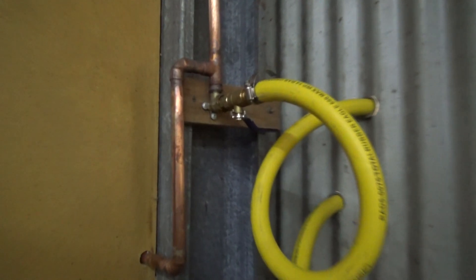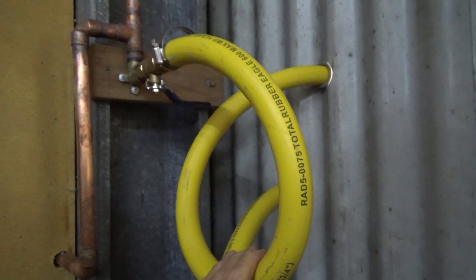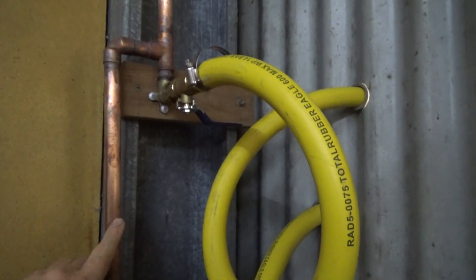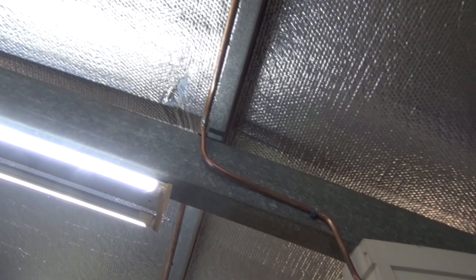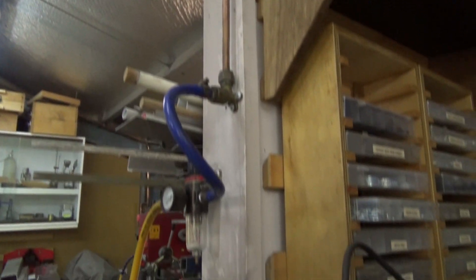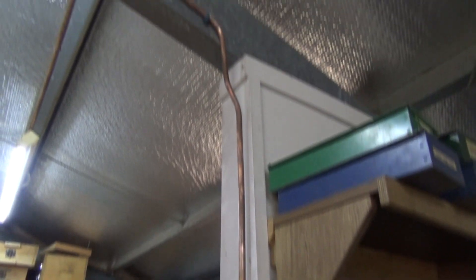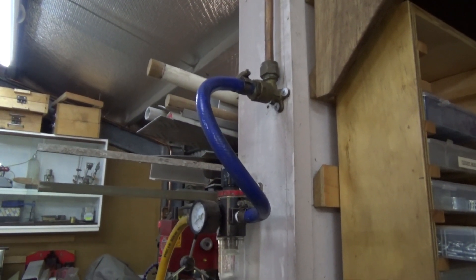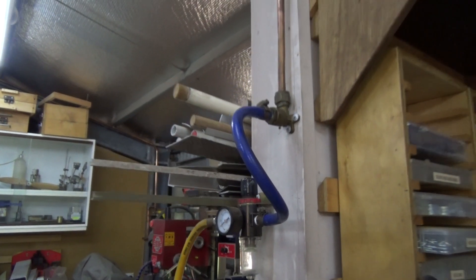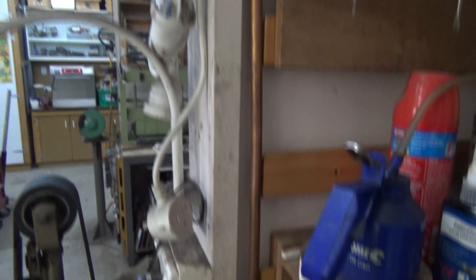I've also upgraded all the air delivery in the shop. I'm using 3/4 inch copper pipe now. These flexible pipes go outside to a receiver. All the pipe has been leak tested, and I'm running half-inch pipe down to drops inside the workshop with individual regulators. You might ask why I didn't run 3/4 inch pipe all the way — well, these regulators only run spray guns, dust guns, and air guns, so they don't need a huge volume of air. Half-inch copper is fine for those. Here's another drop near my lathe — again, half-inch copper going up to the 3/4 inch pipe above.